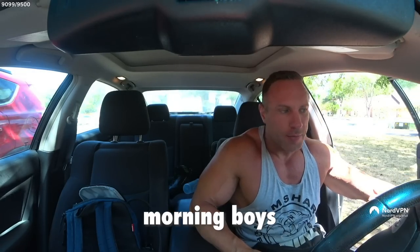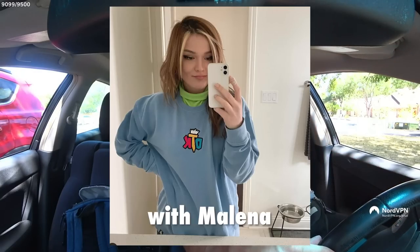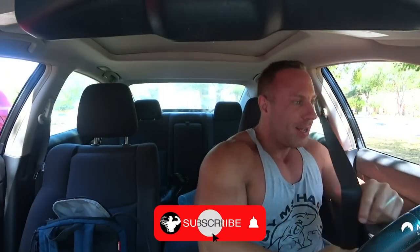Good morning everyone! We're going to the gym with Malena and Jeanette. Everyone press the follow button before we start.